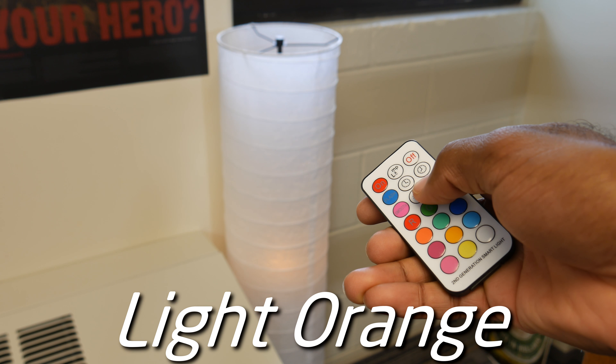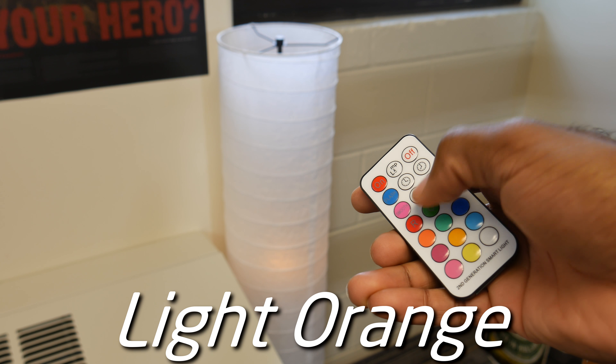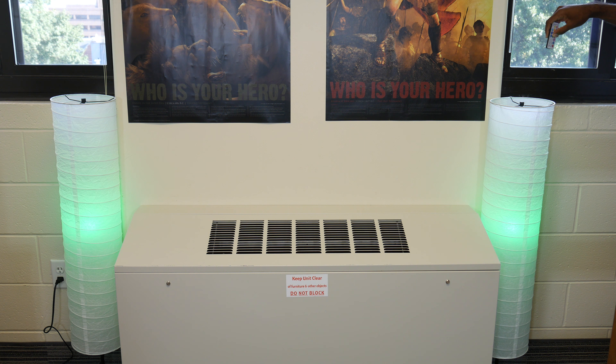That might seem a little bit on the higher side if you're on a super tight budget, but compared to the Philips Hue light bulbs that run for about $41, these are pretty inexpensive light bulbs.